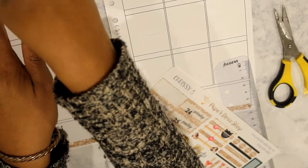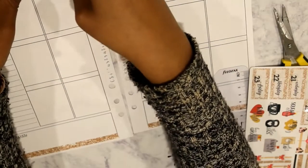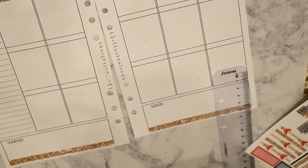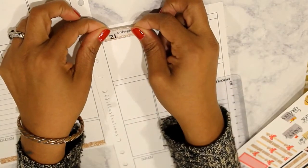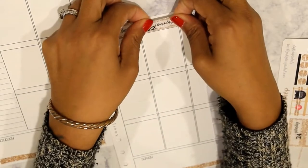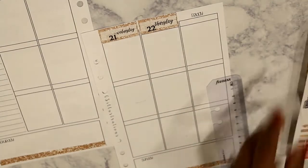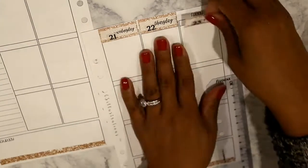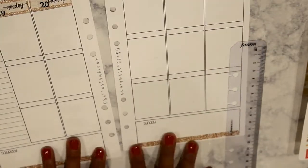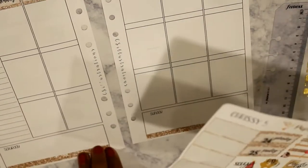I am putting the date covers down. I have a new filming setup so it took me a minute to get used to the way the camera was set up this time. But I love this because it has so much sparkle in it, and at the same time I wanted to be careful that it wasn't just glitter overload and that I actually had room for it to be functional for me.